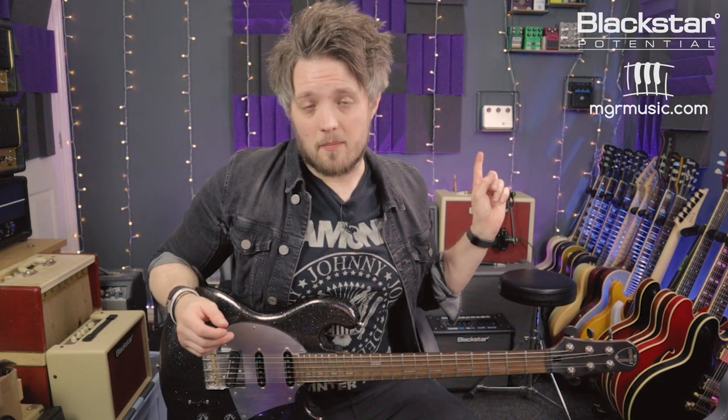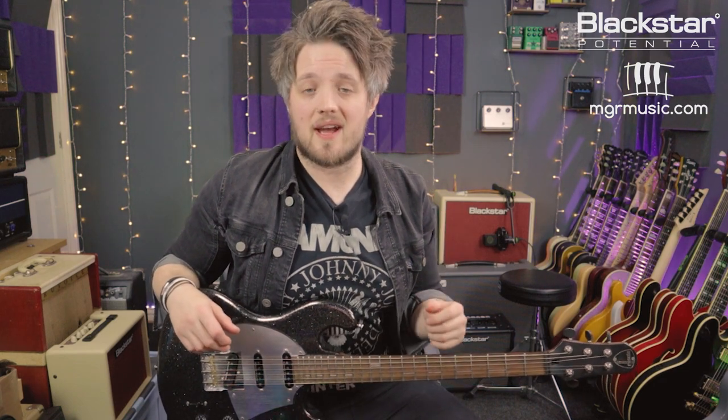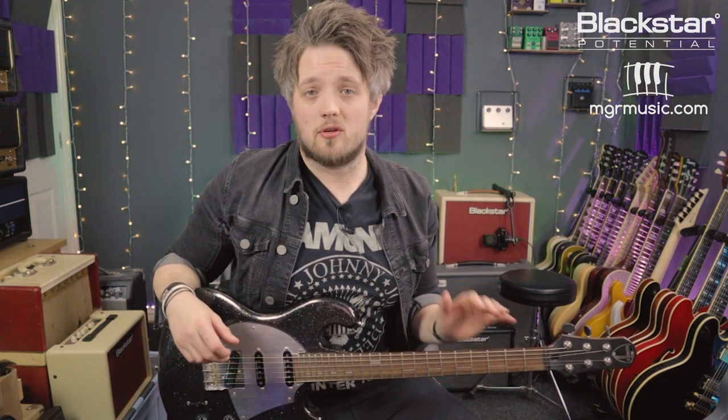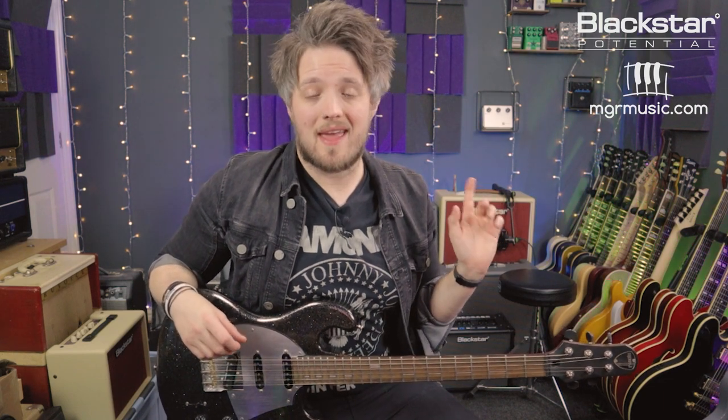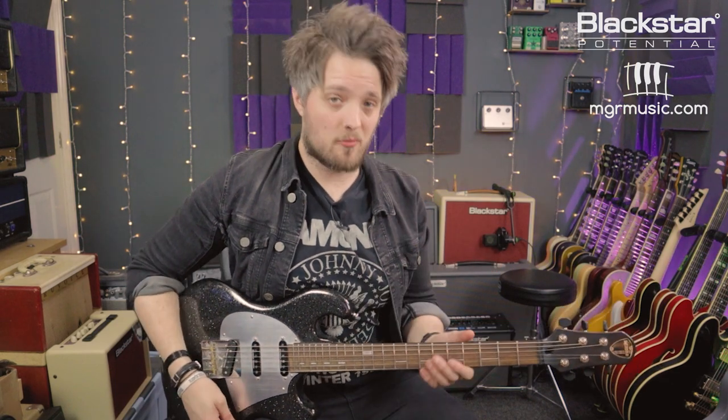The tones you're hearing in this video are coming from the Blackstar Studio 10 6L6 which I've got running on the drive channel, and I'm using the Shergold Masquerader which is a triple single coil loaded guitar. The amp you're hearing is mic'd up with a Lewitt Audio LCT 440 condenser mic. First lick is a really cool rock lick based in the first shape of the minor pentatonic scale. Here's the lick and then we'll break it down.